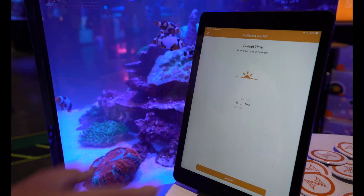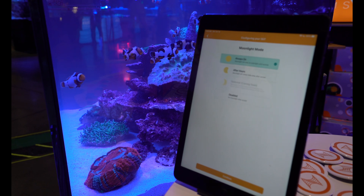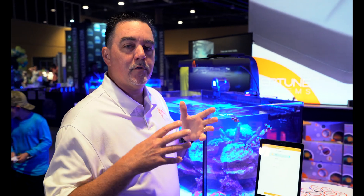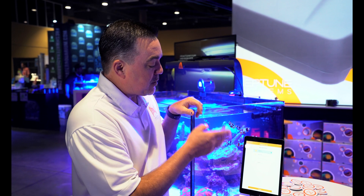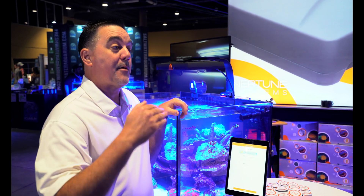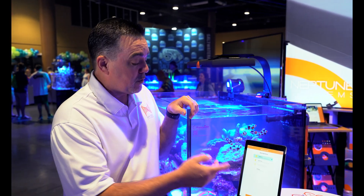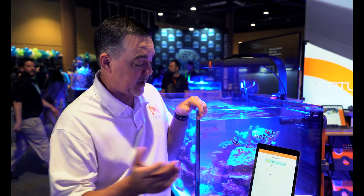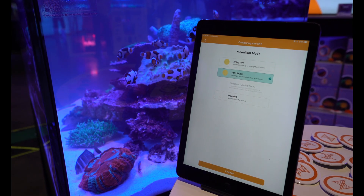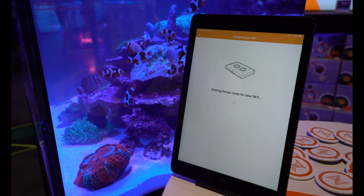Now it says when do you want the light to go off at night — I'll select 9. Then it asks about moonlight. The Sky has built-in dedicated two-color blue moonlights — it doesn't just dim the main lights down. You can schedule them to come on for a couple hours after lights out, all night while the main lights aren't on, or set them to follow seasonal patterns or what the moon is actually doing outside.